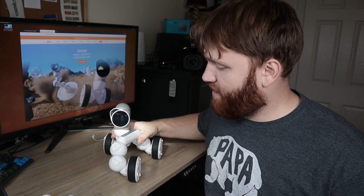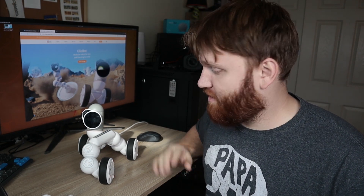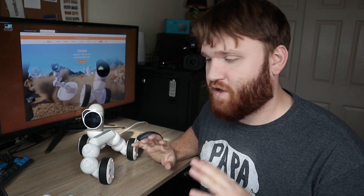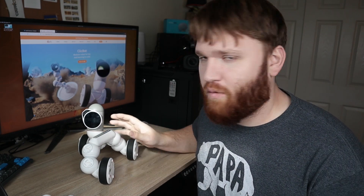We are excited for this one today. Hello everybody, this is Tekka. In this video, what I'm going to be doing is a product highlight. What this is, is the ClickBot. This is a modular robot that is programmable. You can use all kinds of different community configurations to make a whole bunch of different robots that can do all sorts of different things.